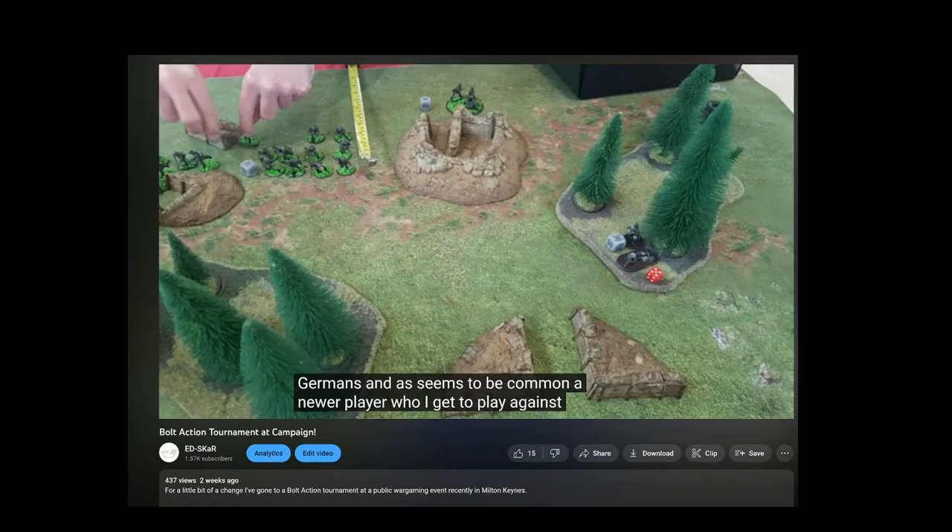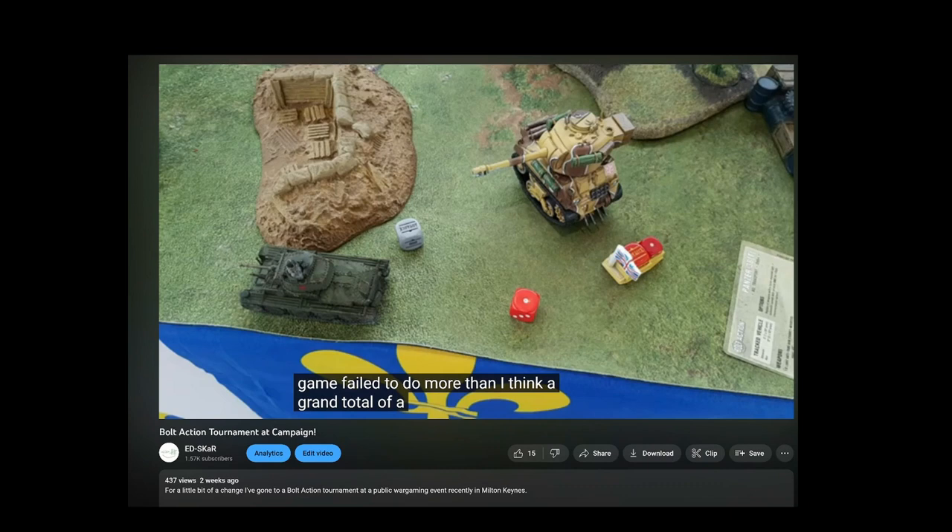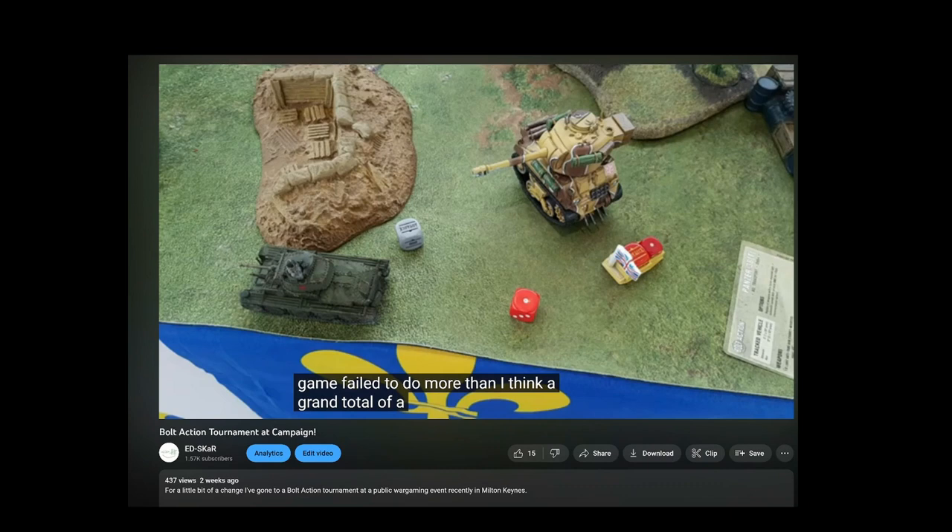And just to throw this in at the end of the video, this model has already seen the tabletop in a tournament that I went to a little while ago, and I'll leave a link in the description to my vlog of the event, because this model really did turn heads — it was the one that people kept pointing out and wanting to have a look at. Well, you can post your opinions below on this cartoony, fun little tank. But for now, I'm Ed Scar, always will be, and thank you very much for watching.